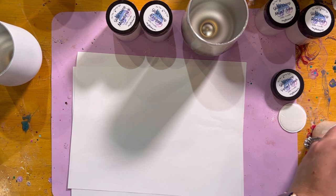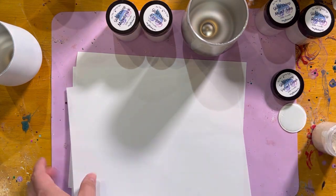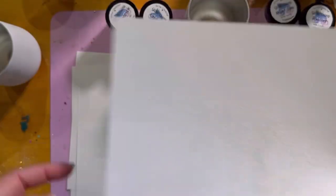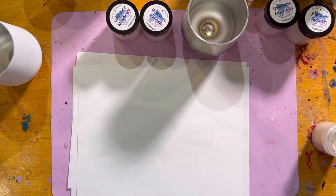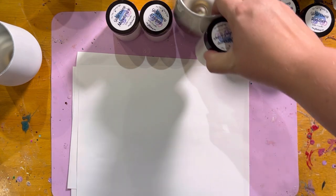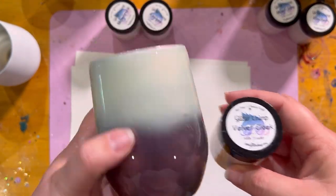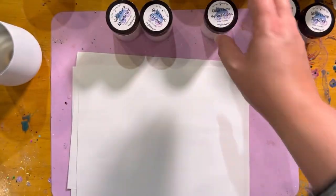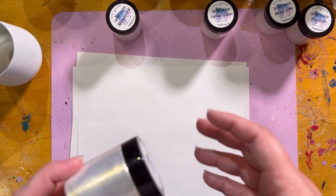Back in the jar. Super pretty — I love when a color can surprise people. These are all really cool. So next we're going to do Eclipse.